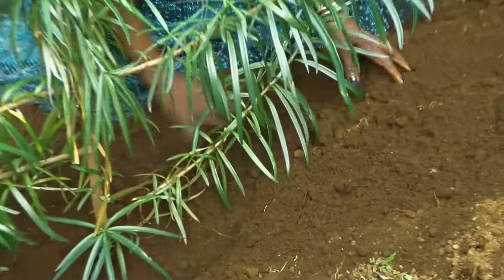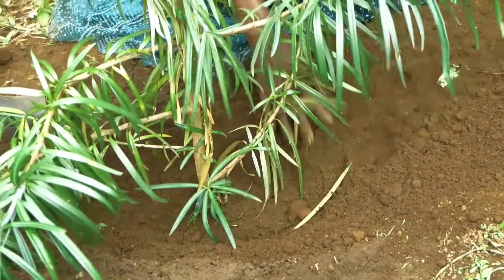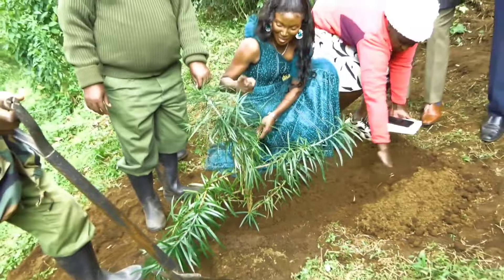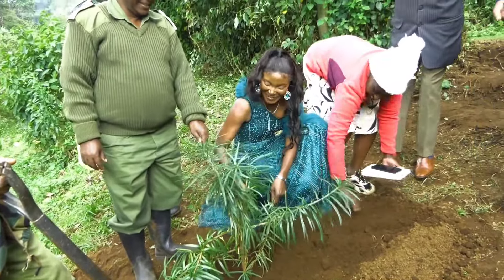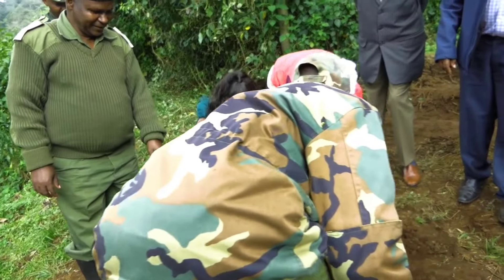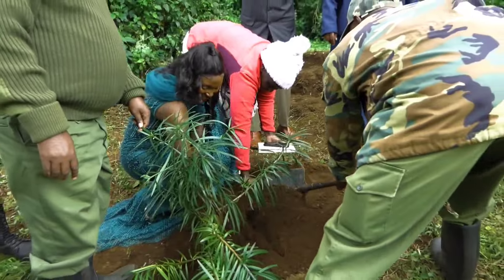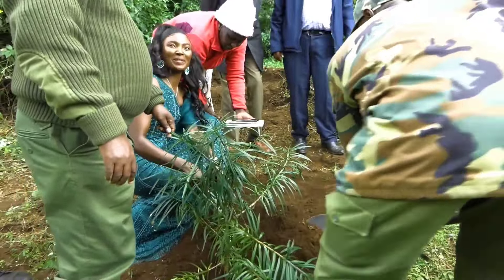It is also good to talk to the tree — tell it that it should grow, pray that it grows. Podocarps, you pray that you grow, to bring water, to bring food, to bring shade. And we have planted it at the source of River Roiro.